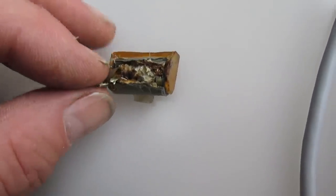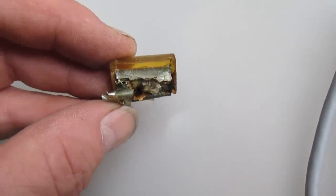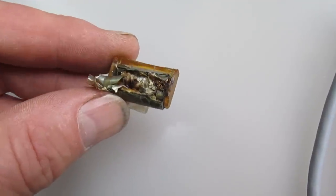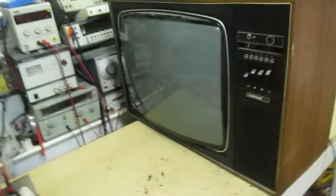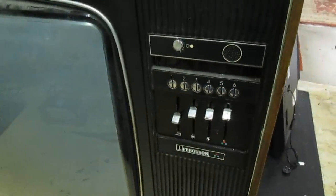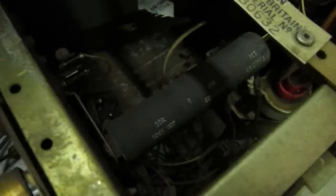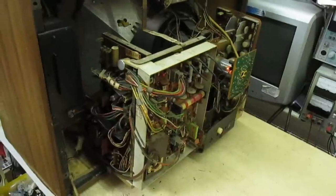I'll probably just cut that cap out and try again. That's the cap out - as you can see it's totally exploded. It'll only be the anti-mains modulation capacitor, so it should work perfectly well without that for the minute. It's plugged in now, switched on, with that cap snipped out. There's no sign of any display, but the CRT heaters are lit so they must come from a separate transformer - probably down there. I'm going to have to do some work on this now because there's obviously a fault on the power supply.